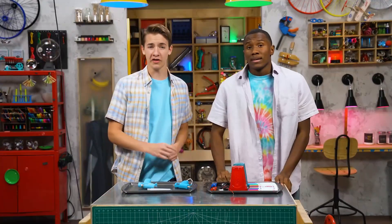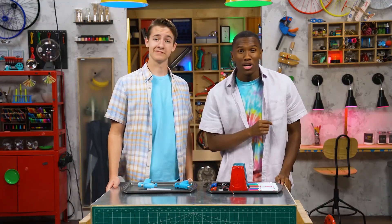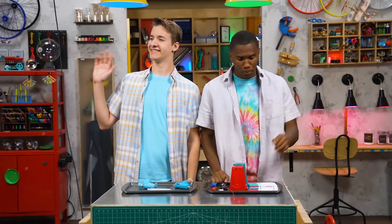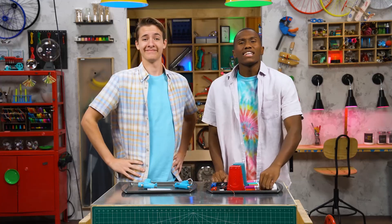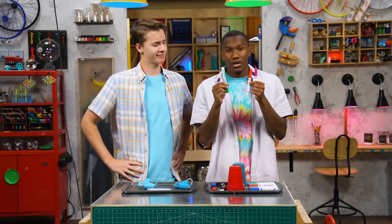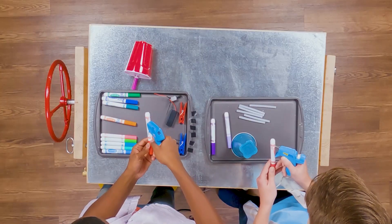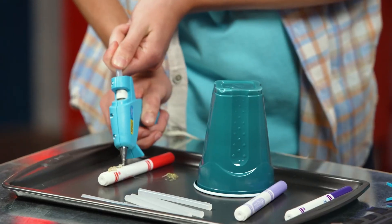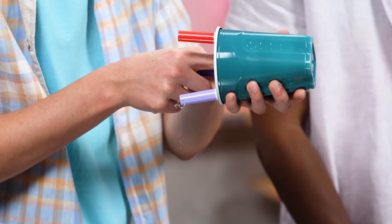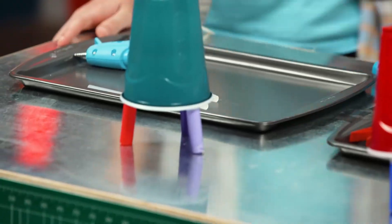So, where do we start with our better BattleBot build? Start by getting your grown-up to help. Step one: make legs for your bot by hot gluing three markers on the inside of your cup. Try to get them somewhat level. And done. Snazzy.